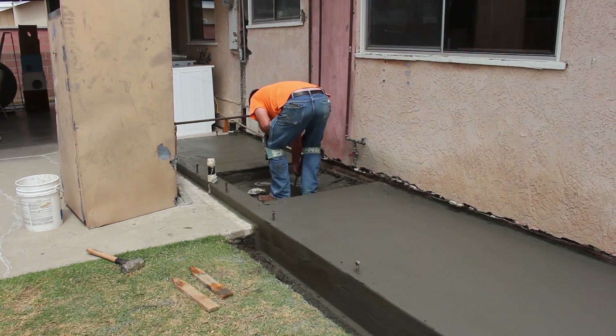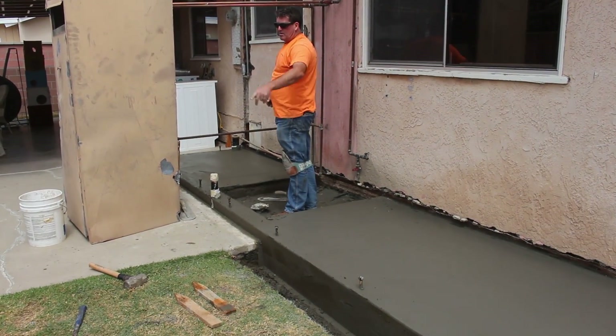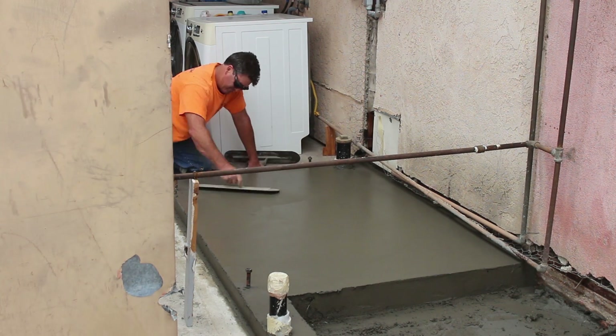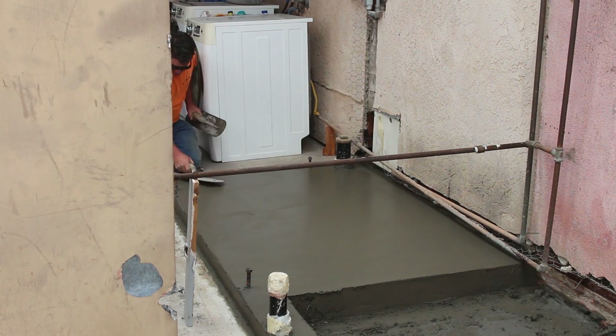If they brought the stucco down to the bottom it would probably hide that, but typically you don't want to bring the stucco down to grade because you need that weep screed to be open so it can drain. So that junction where it adjoins the patio will definitely be exposed.